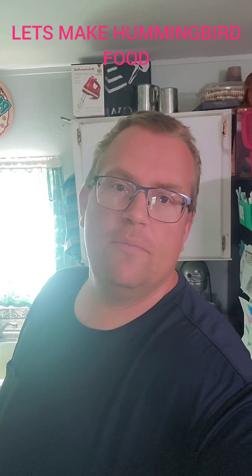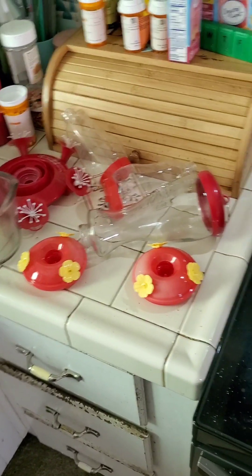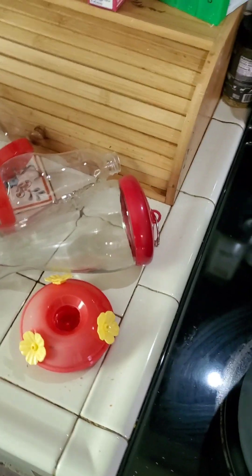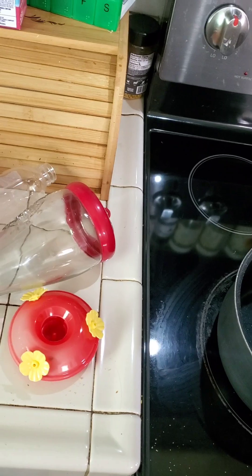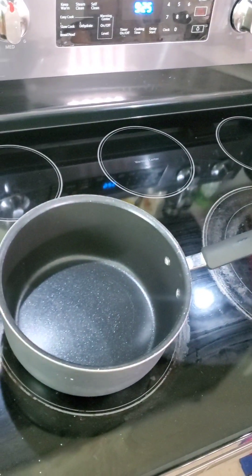I needed a mental break from the phone calls and business stuff. Got tea brewing, got empty hummingbird feeders, so let's make some hummingbird food. To make hummingbird food you need a pot, sugar, water, and feeders to put it in when you're done. It's four parts water to one part sugar — just heat it up till the sugar dissolves.